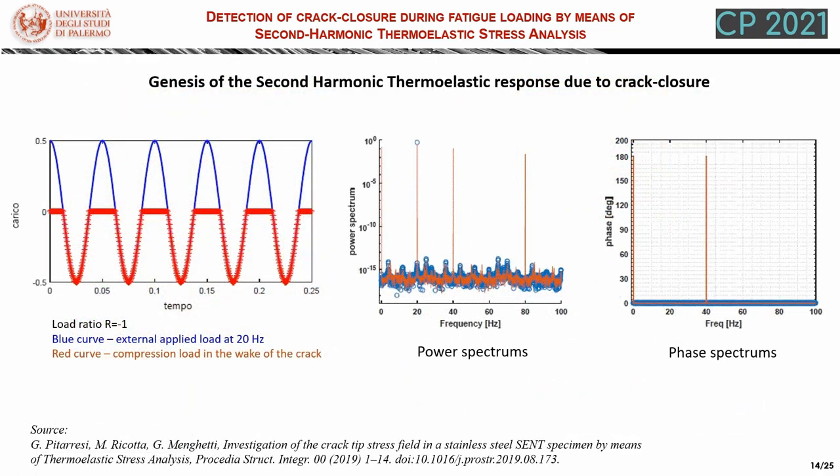To better explain the mechanism that produces this turtle shape, we can refer to a simplified model. In this model, we have a load ratio R equal to minus 1, which means alternate symmetric loading, and the external applied load has a frequency of 20 Hz. We also represent, with a red-starred curve, the compression load applied by crack closure on the wake of the crack. This load goes to zero when the external load is in tension, because the crack lips open up. If we perform a Fourier transform of the blue and red curves, we find that the crack closure load, due to its discontinuity, has a strong second harmonic amplitude component at 40 Hz, which is not present in the external load.